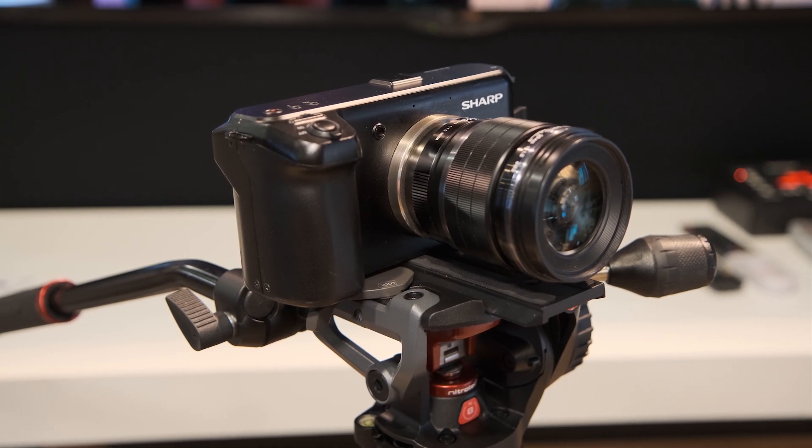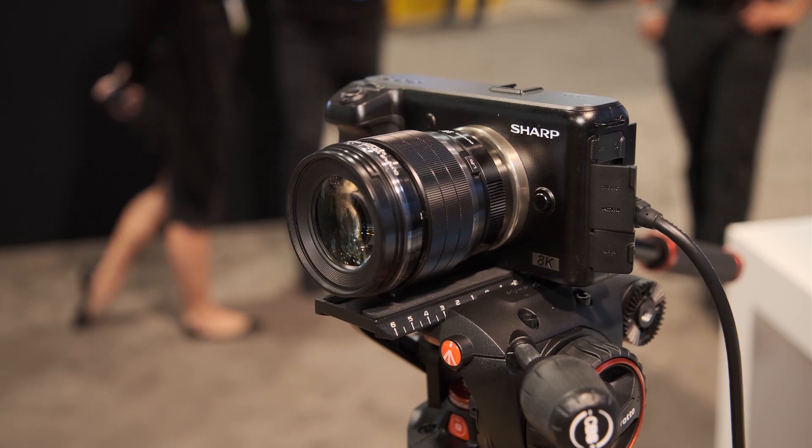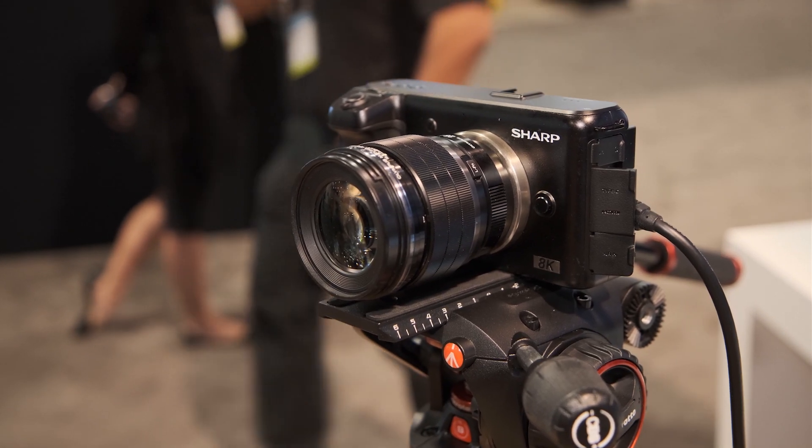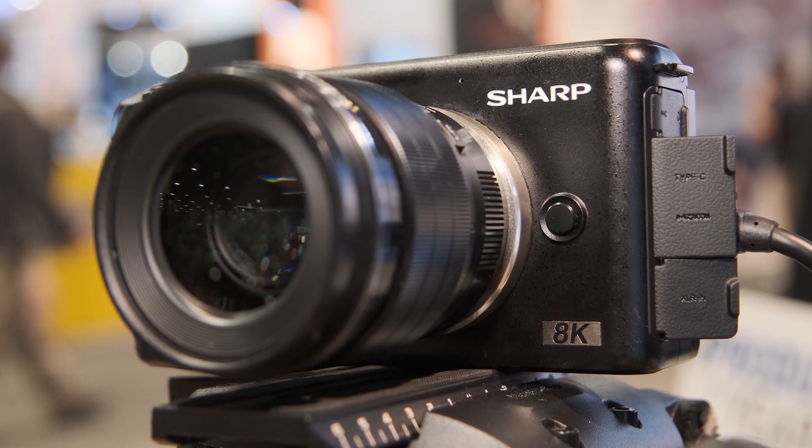We think we struck a nice balance of getting the benefits of 8K in this camera while reducing the spec enough to bring the price point down and keep the file size manageable, so folks can shoot in 8K and produce really wonderful 4K and HD videos — reframing, recropping, virtual pan, virtual zoom.